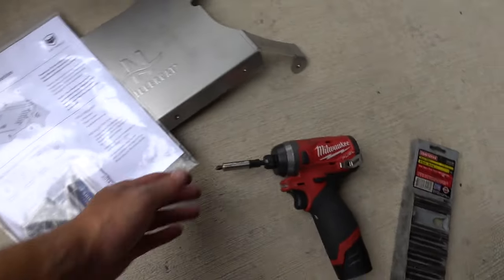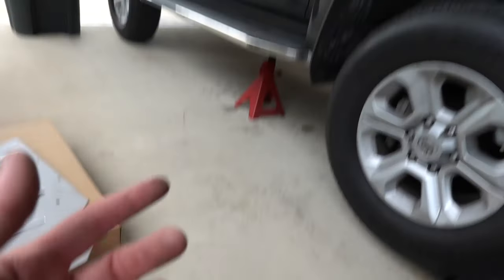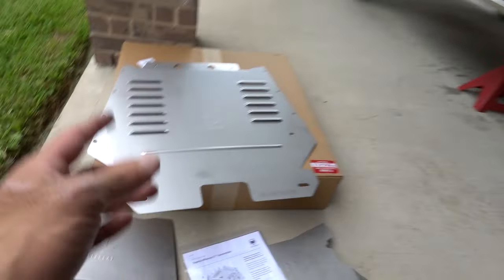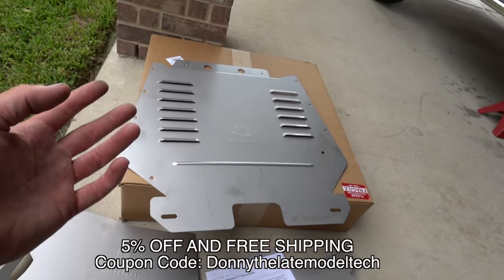The bits simply go in your drill and replace your Phillips bit. You're also going to need a socket set with a 12-millimeter to take off the brackets on the 4Runner to install it, which is super easy. If you want to get one of these kits, I have a coupon code that'll get you 5% off and free shipping — it's 'Donnie the Late Model Tech.' Check the link down below.